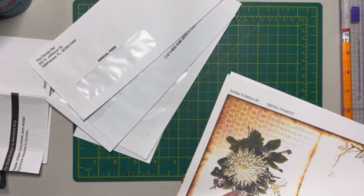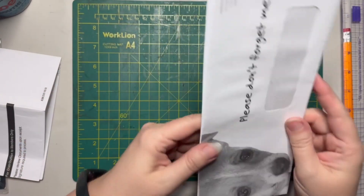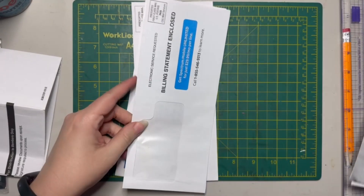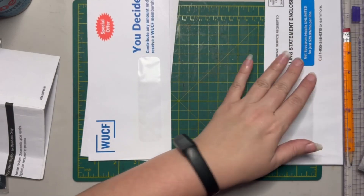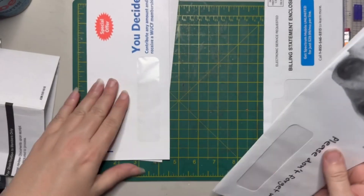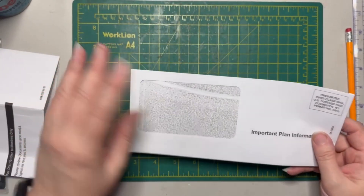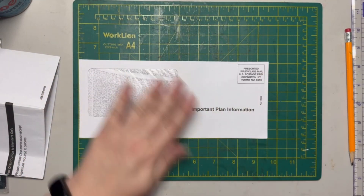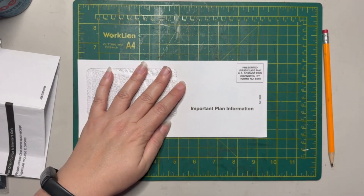Let me pull out all my envelopes — I've got lots of junk mail envelopes. For this one we're going to do a full coverage. For this other one we're going to have the pocket showing, so we're going to measure up to five and a half inches — yeah, my envelopes are about nine and a half inches.